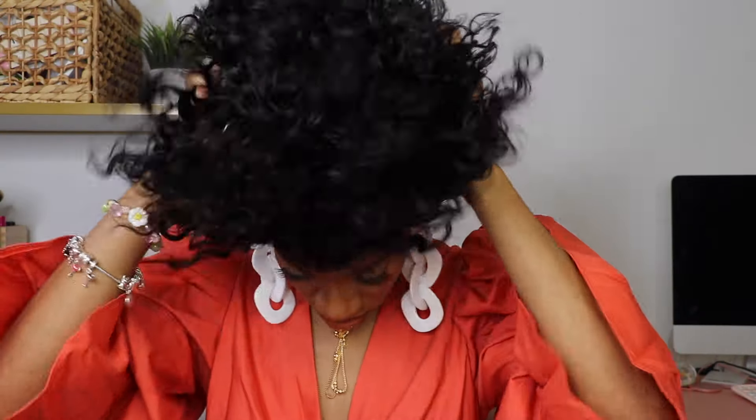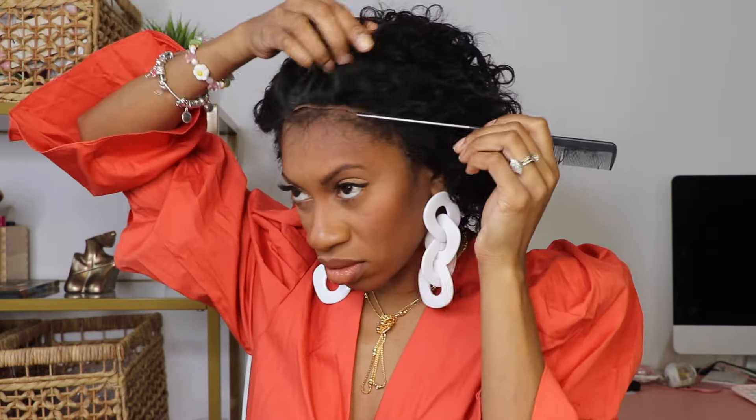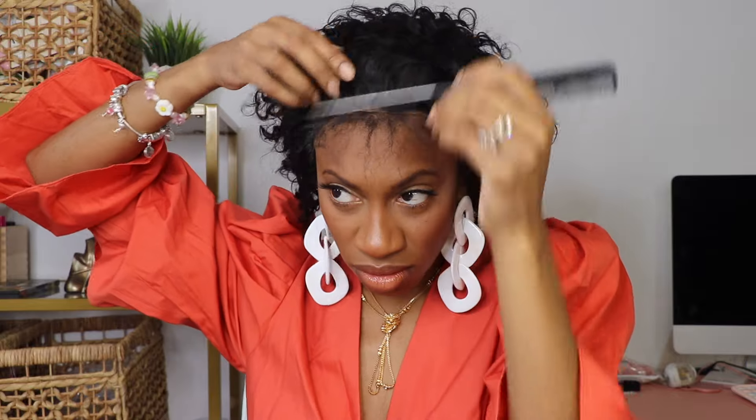I believe it would be cute for somebody out there. Here is the curly wig — y'all, this one was definitely giving throwback, like this is giving my mom circa 1985 for real. It's a cute wig but it takes a lot to get this one together.